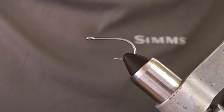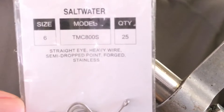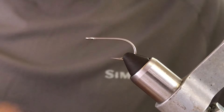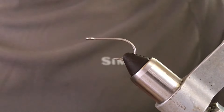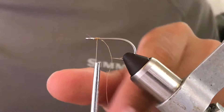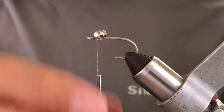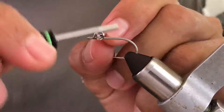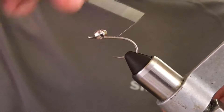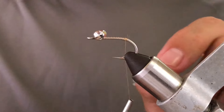This fly works for permit and pompano as well. I'm using a TMC 800 in size 6, already in the vise with 10/0 color thread. Start the thread right next to the eye of the hook. I'm using large or medium double eyes, nickel or lead. Make some wraps around, then bring the thread to the bend of the hook.